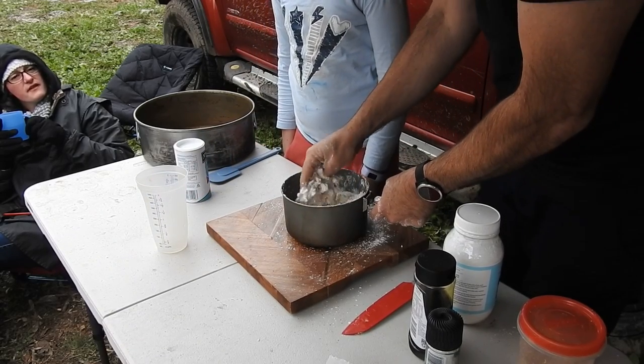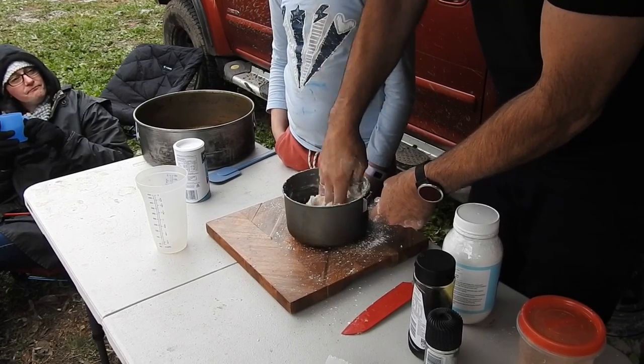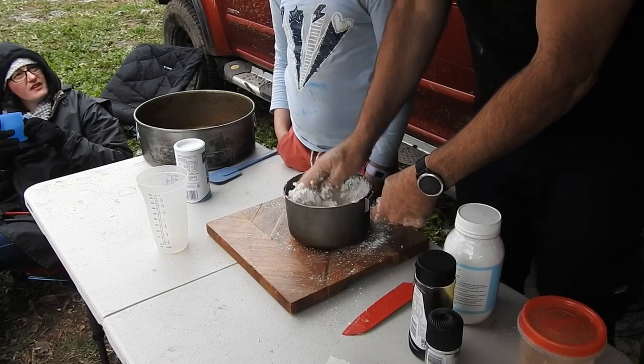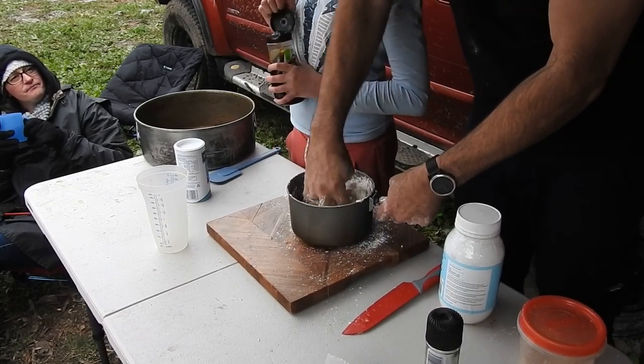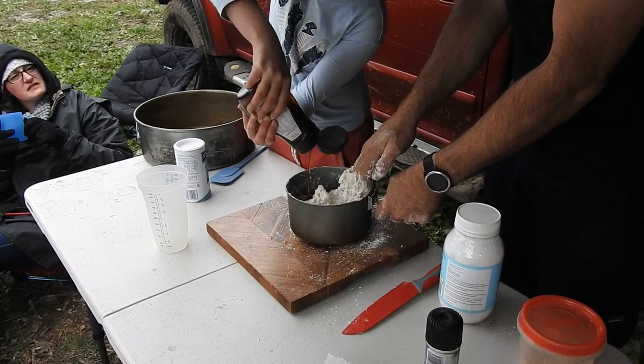This is the fun part. We've got to put some golden syrup in — big squeeze! Whoa, whoa, whoa!